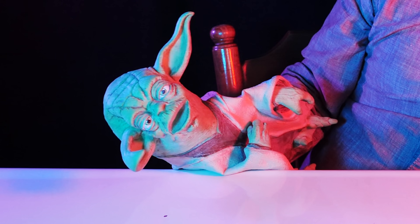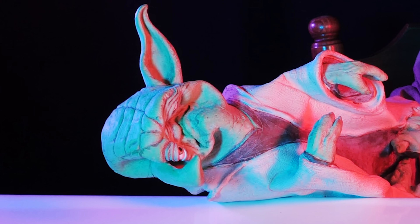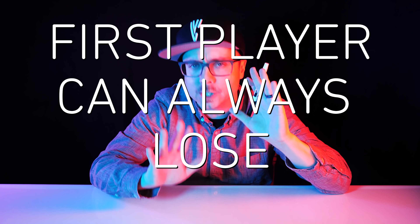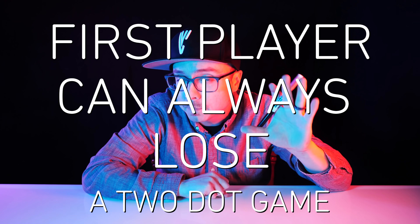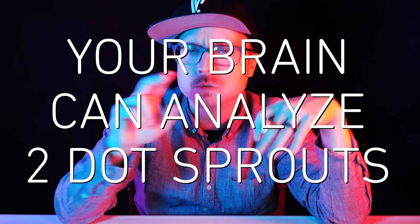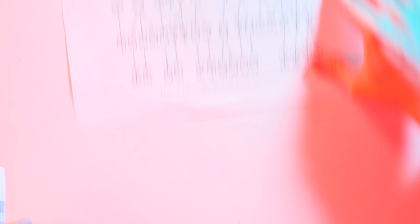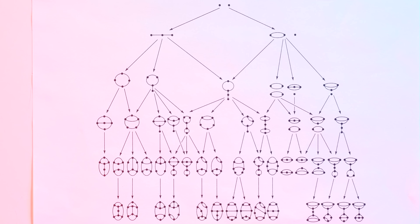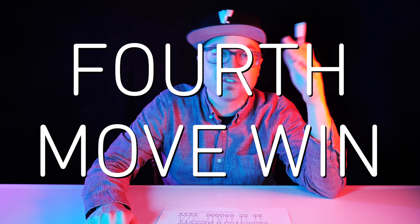Explain why I lost, you must. The first player can always lose a two-dot game against a perfect opponent, because even though it's complex, your brain can analyze two-dot Sprouts. You could literally just memorize this whole game tree chart to make exactly the right move as player two, rendering player one helpless. Player two can engineer the two-dot game so that it ends on a fourth-move win for them.